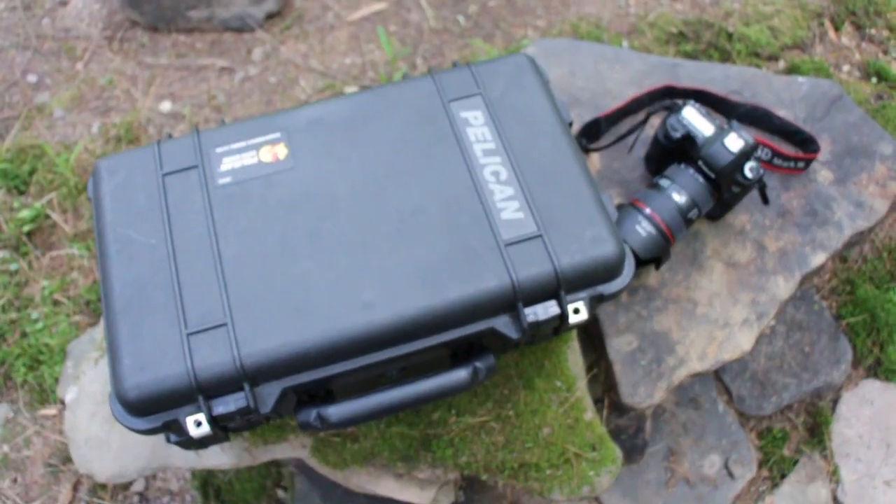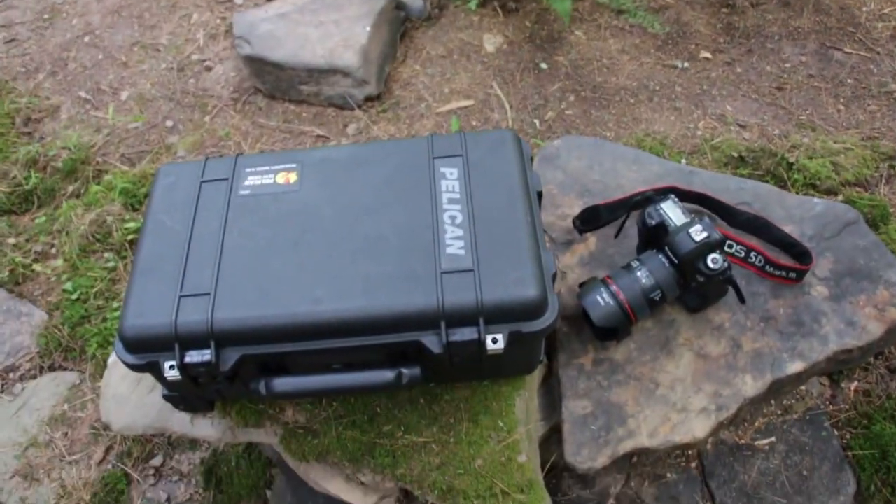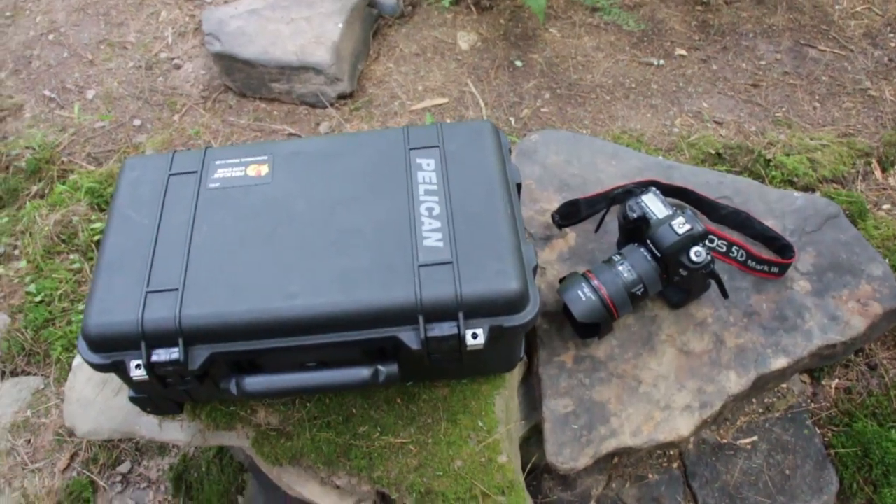So it's always good to have good cases to protect your equipment, especially if you're going to be out in the woods where it could potentially start raining before you get to any kind of shelter.